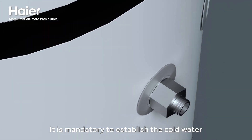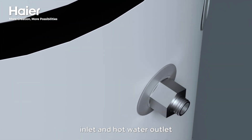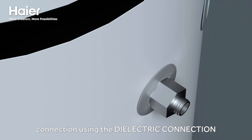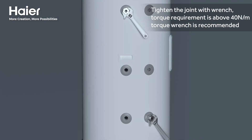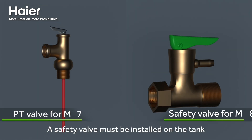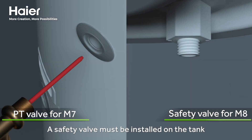Establish the cold water inlet and hot water outlet connection using the dielectric connection. Tighten the joint with a wrench. The torque requirement is above 14 Newton meters — a torque wrench is recommended. A safety valve of 8 bar must be installed on the tank.